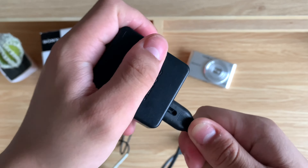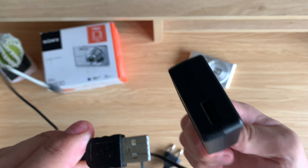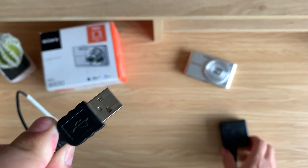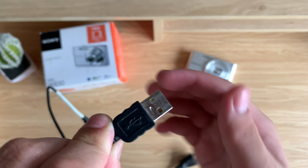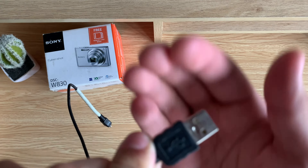Then get your SD card and you can insert it below the battery. Now the SD card doesn't have an indicator on which way to insert it, so you may just have to guess. And if it doesn't work, you can just flip it over. Then close the battery door and drag the slider to the lock position.